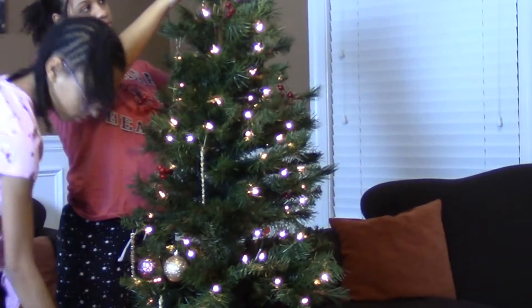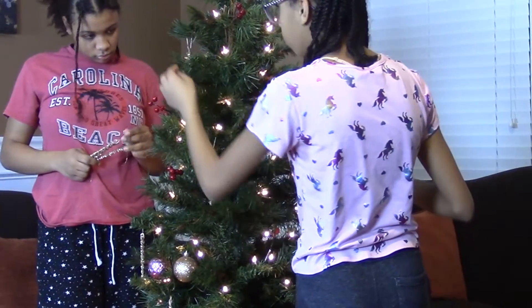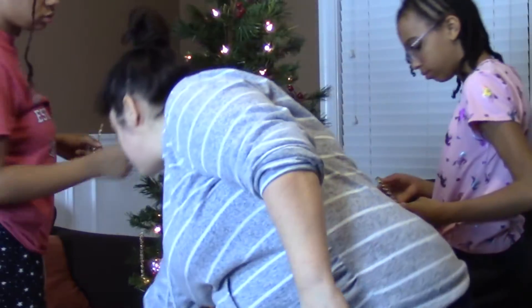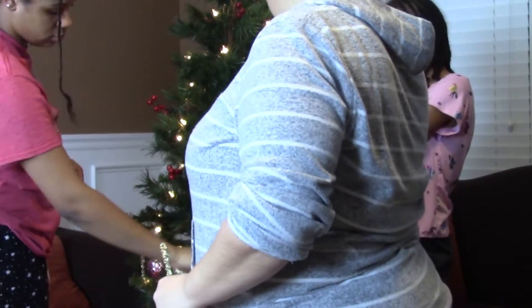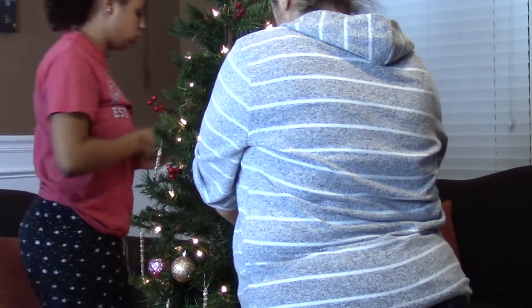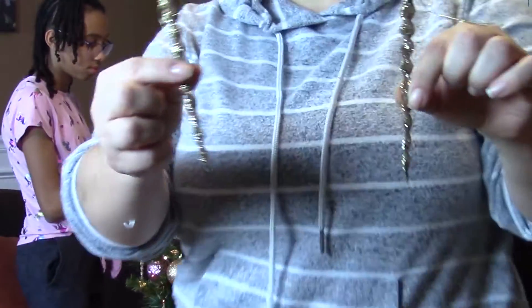So we have a small tree up here. We're not gonna put all of them, so we'll start with our icicles. Because it's a small tree, that's the reason why I put it on this table for now so that we can walk around the whole tree and get it evenly. Right now we're doing icicles — let me turn the screen around so I can see.